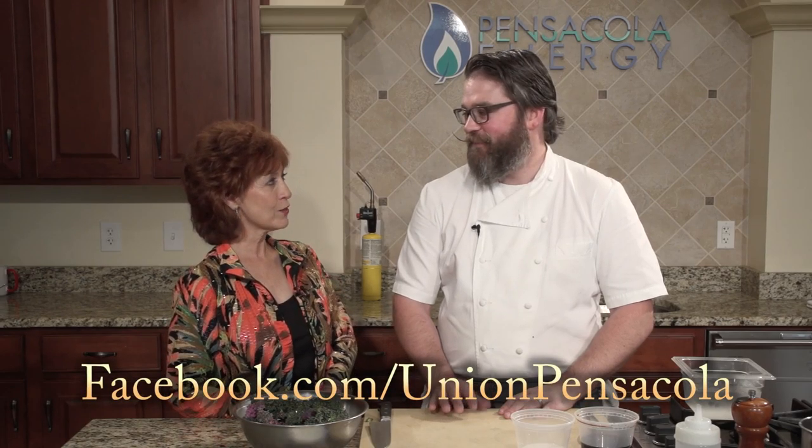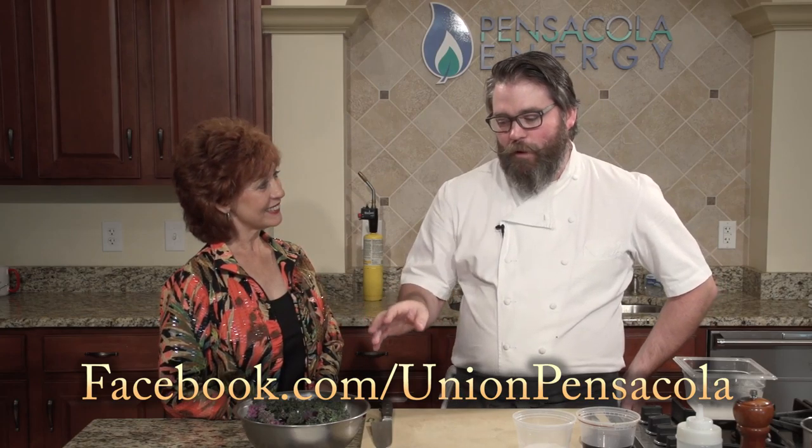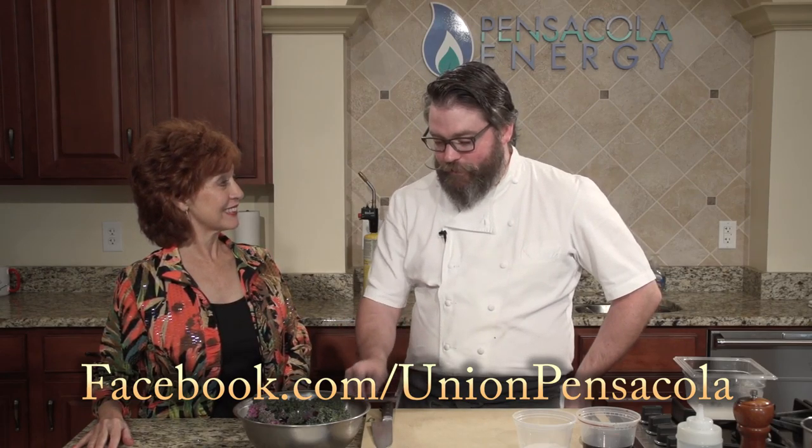A special kale salad is next. This has been a really popular item. We've got some beautiful purple kale from Floribama Farms — well, Floribama is the one who finds the awesome local producers. It's from Durden Farms in Somerdale.